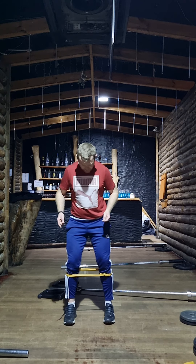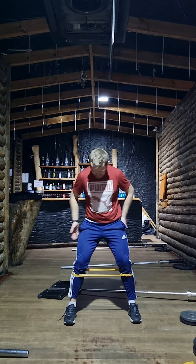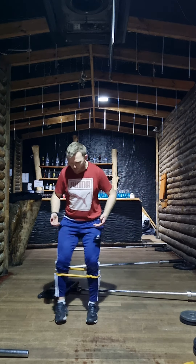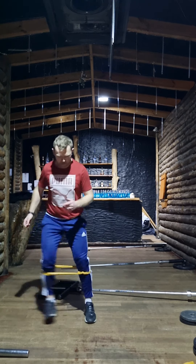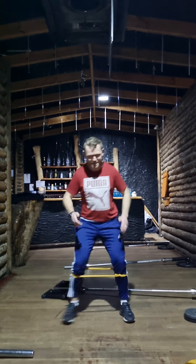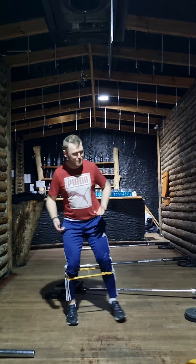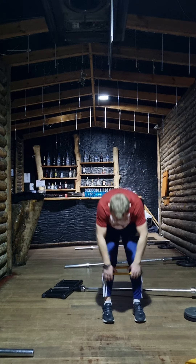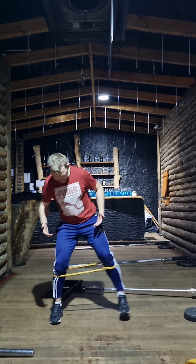Same idea as before — at the furthest point where there's most resistance, I want you to step and then fight against snapping back. A common way people do these, especially when music's on, is almost like dancing to the beat — doing quick repetitions. I totally understand why, it's fast-paced and fun, but that's not getting the most out of the exercise. It has to be slow and controlled.